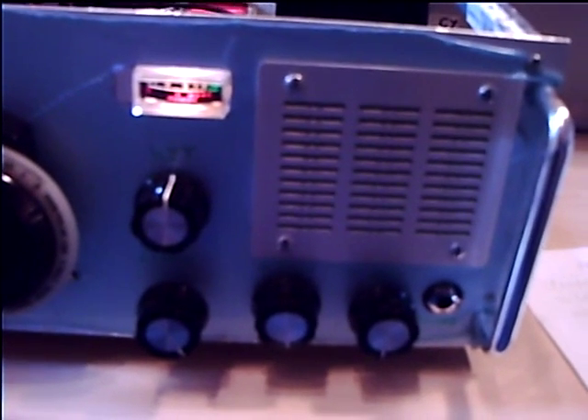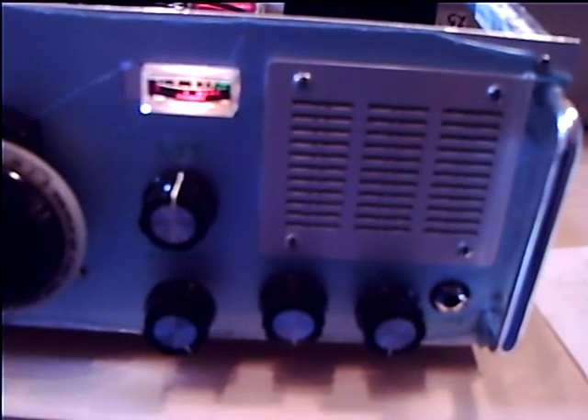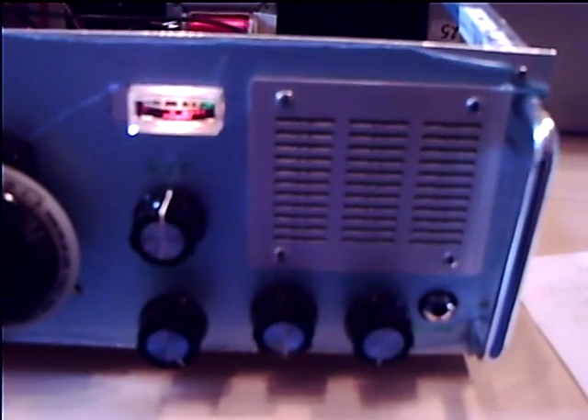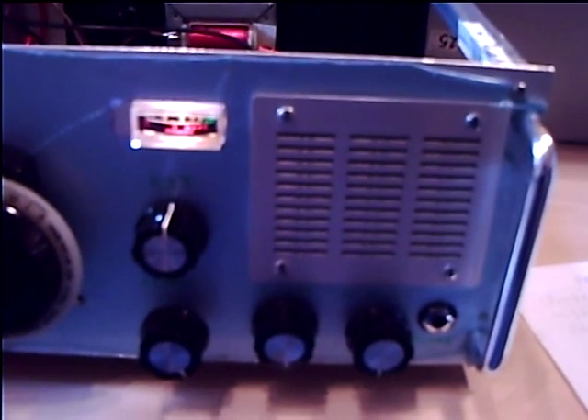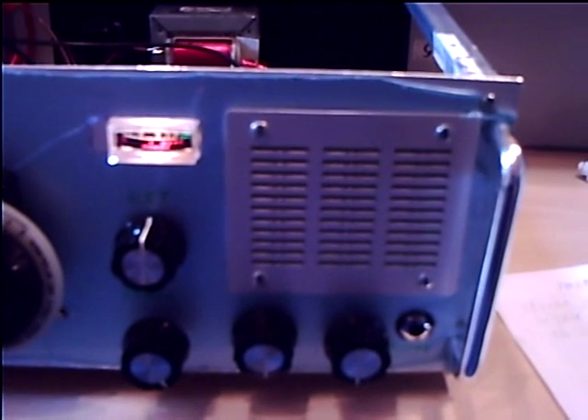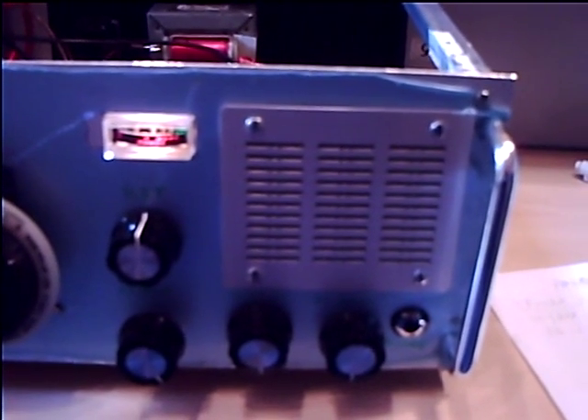That's correct. The name is David - Delta Alpha Victor India Delta. North East England, and the town is Blythe - Bravo Lima Yankee Tango Hotel. Back to you Papa Delta 2 Bravo Alpha, Mike 0 Delta Alpha Delta.